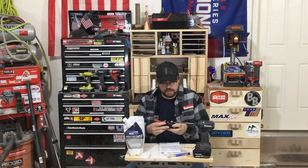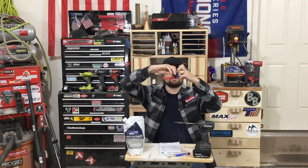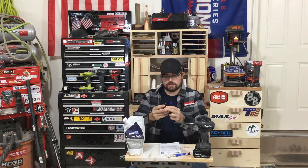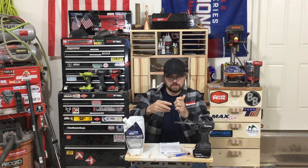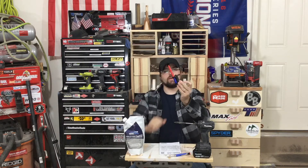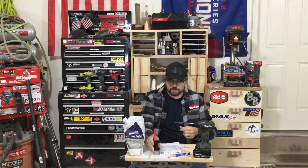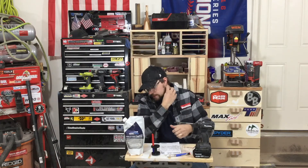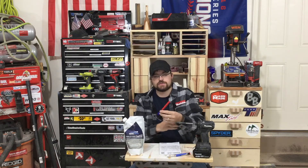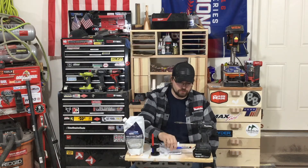It fits six markers. The top has a button — you push that and it releases. You put your markers in, line the tabs up, pop that in, and you have your marker holder. I'll post some links for these in the video description below. It's not sold by Amazon itself, so you don't get prime shipping — it was $15 plus $5 shipping, so $20 total.